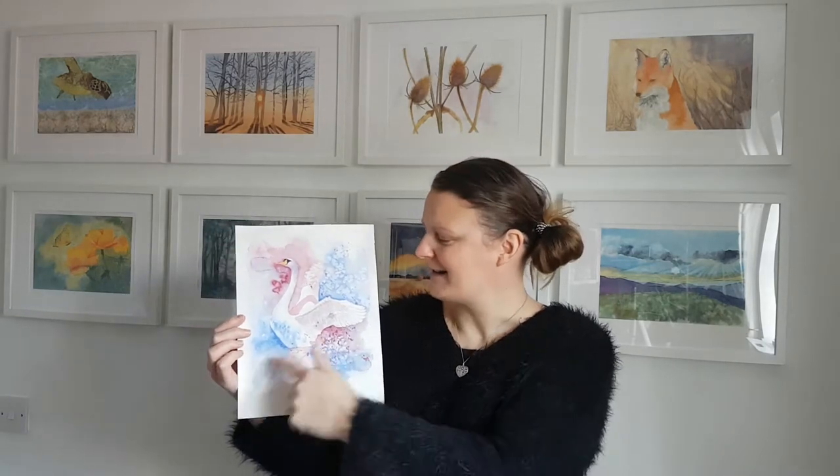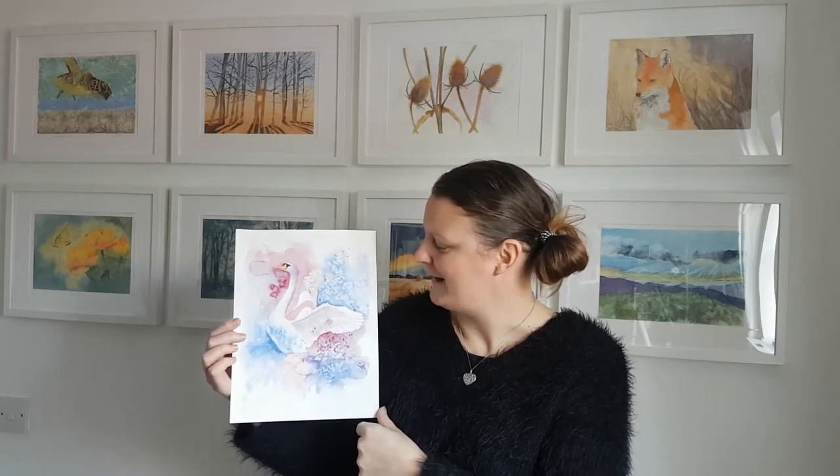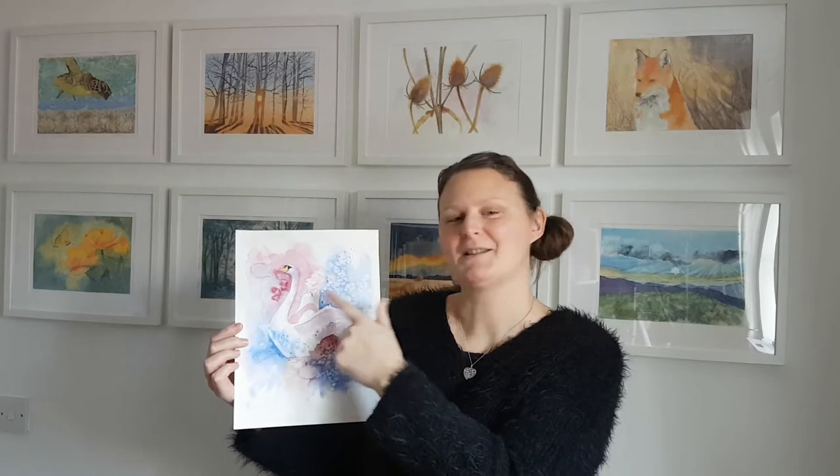Hi, Becky here and today you're going to be painting with me this beautiful swan in watercolour, with lots of exciting things happening in the background, including splatter and some salt resist technique as well.